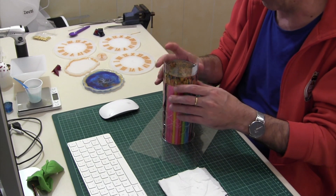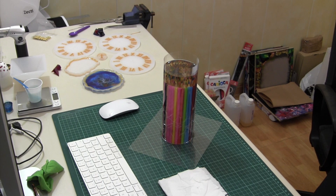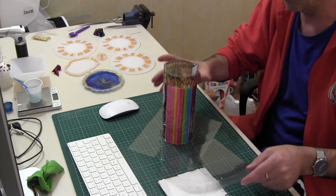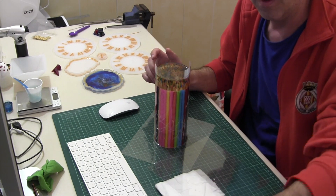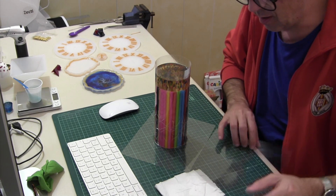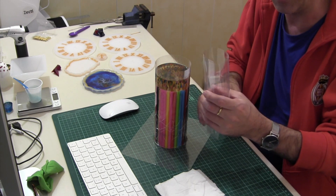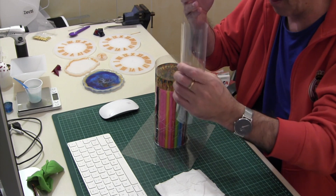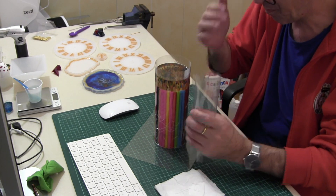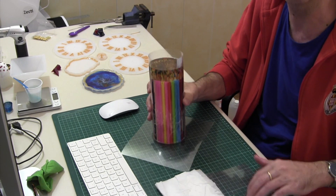Alguien me preguntó cómo había realizado el molde. El molde lo hago con acetato, utilizando una base, como fue en este caso, una botella — no como esta, sino un poco más ancha, una botella de litro — y enrollo el acetato alrededor de la botella, o de aquello que quiero darle forma, lo inserto, le pego el celo adhesivo, y lo sujeto sobre otro acetato, su base.